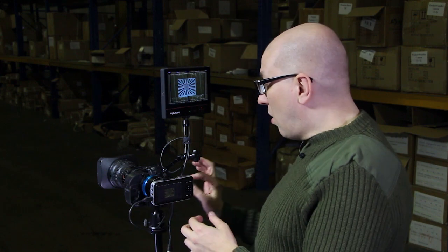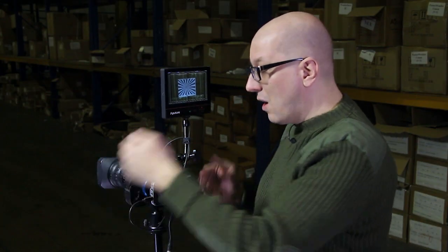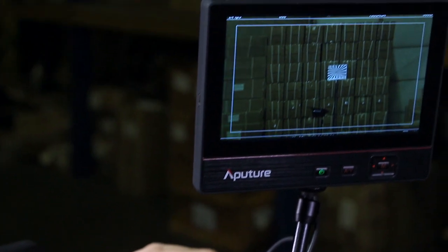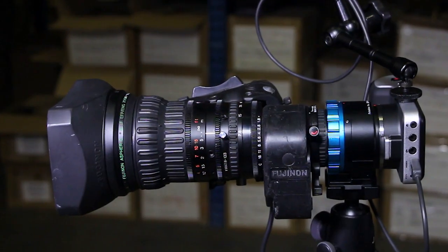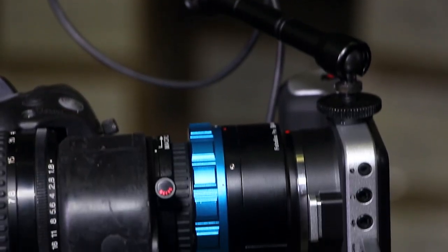But once you've got it, all you do is tighten that thumb screw, and that means this lens is now set up for this camera. No matter where you are along your zoom range, you're going to be in sharp focus. Remember to keep your lens iris at f/5.6 on up, because focus is optimized at f/5.6 on B4 lenses, and our adapter is also optimized for f/5.6 on up.